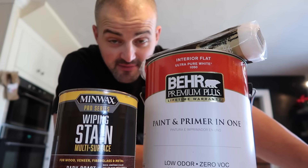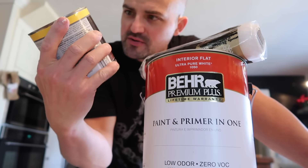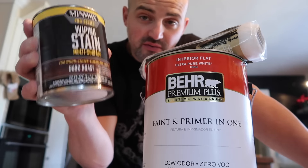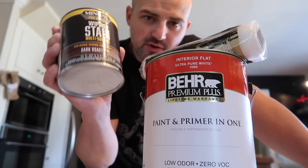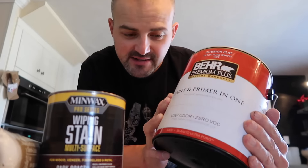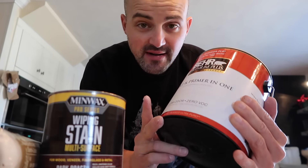I'm back from Home Depot and Lowe's. I have my stain — dark roast, it's a Minwax gel stain wiping stain from Lowe's. I'm going to stain the wood first before painting black because I want to distress the black with a cool color showing through. For the walls, the color is called Silver Drop in matte finish — the same color we have downstairs in our house.